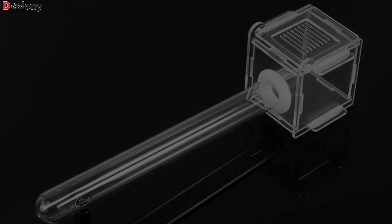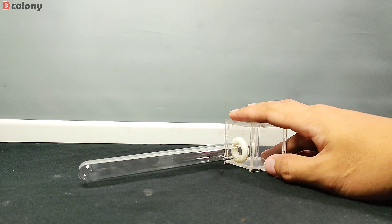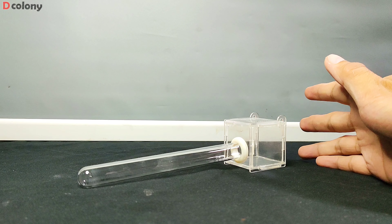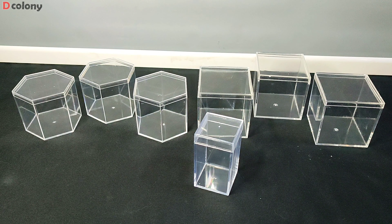Good day buddies. On some of the past episodes, you've seen founding colonies using a setup like this. This is very useful for easier feeding and cleaning. So in today's video, we'll be making our own version of these mini outworlds, using scrap materials and ready-made tiny containers as well.